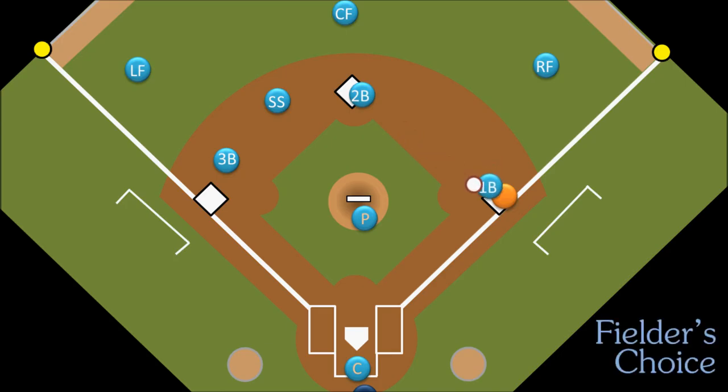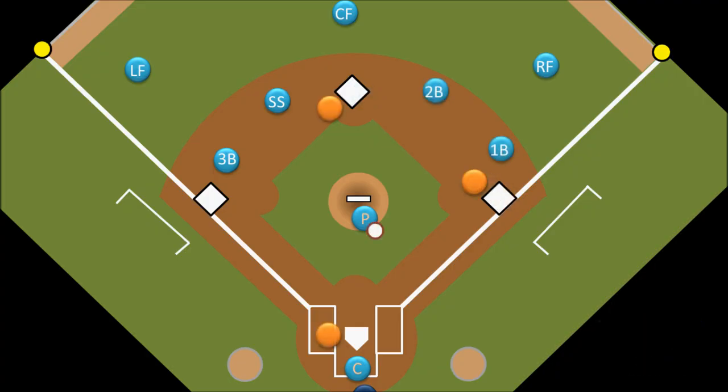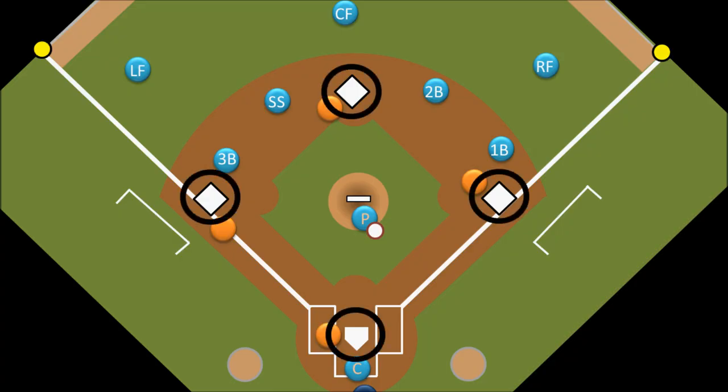If we have runners on both first and second base, there is a potential force out at first, second, and third base. An infielder can pick up the ground ball and touch any of those bases to get the force out. And to take it one step further, if the bases are loaded, there is also a force out at home plate as well.